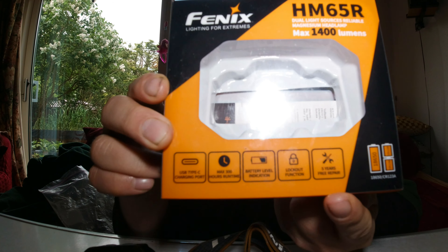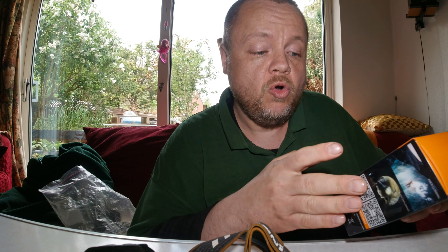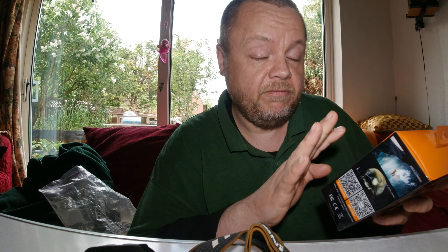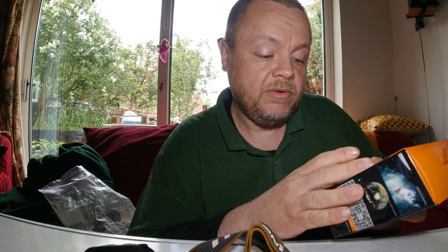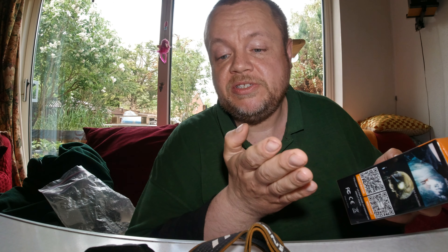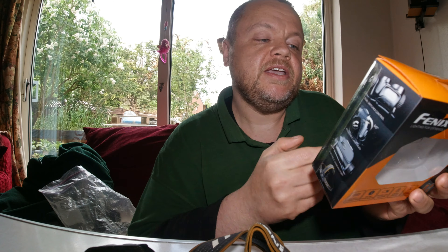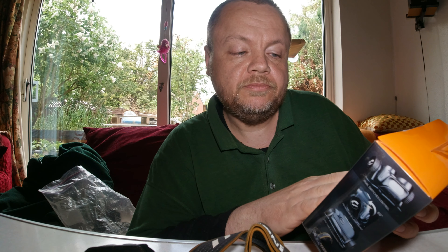It comes with a five-year no-quibble warranty, and I seriously mean that. It's not one of those warranties where the company won't get back to you or won't help. They're very good — the warranty covers everything from head strap issues to battery problems or broken parts. They will send replacement items free of charge within that five-year period.